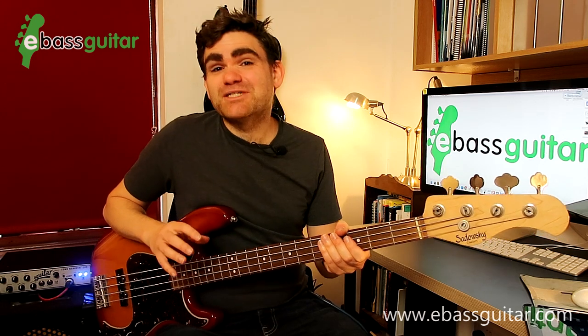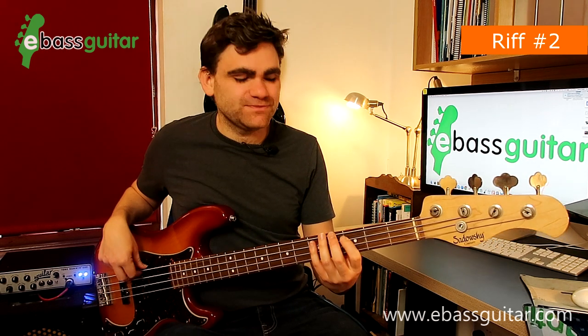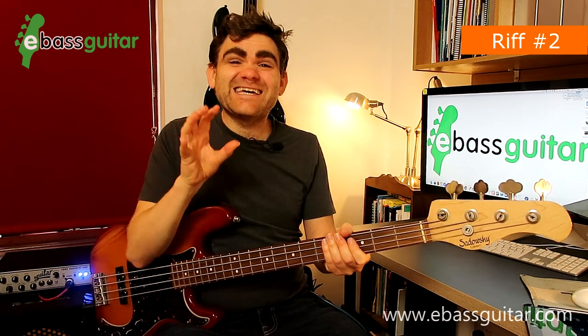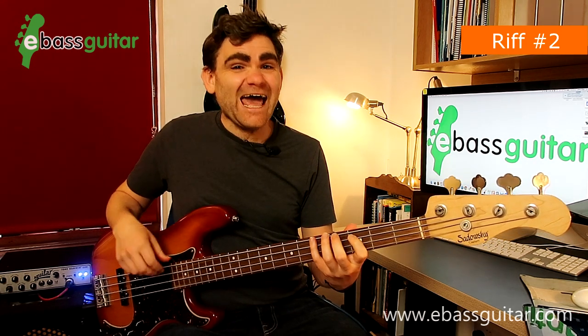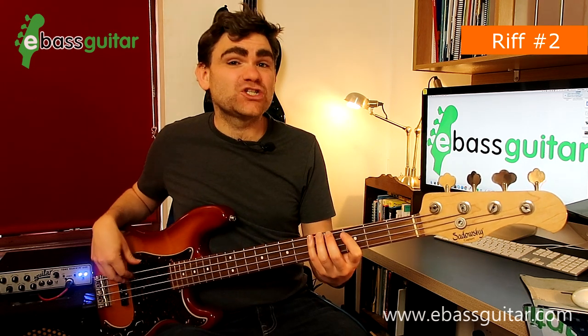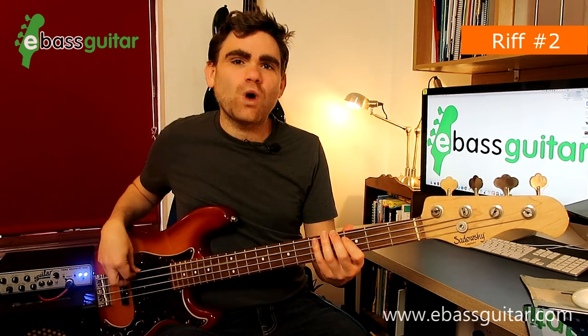Riff number two is Mr. Pitiful, originally recorded by Otis Redding in 1965. It has a one-bar riff. We're in the key of C here — the first note is a C, then the next note is an A, which is placed on the last sixteenth note of beat two. The next note is placed directly on beat three, and we end up with this rhythm: one, two and, three, four, one.